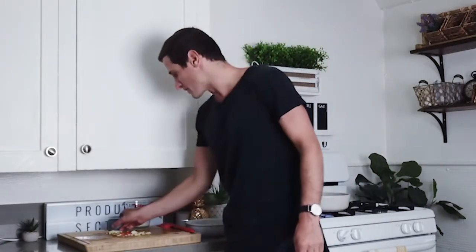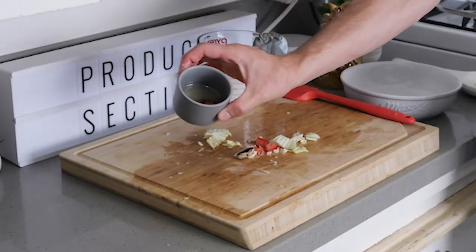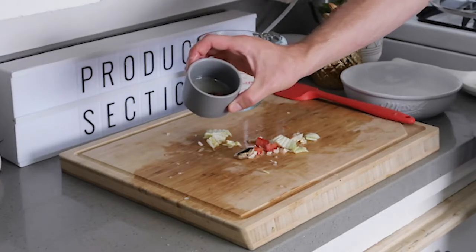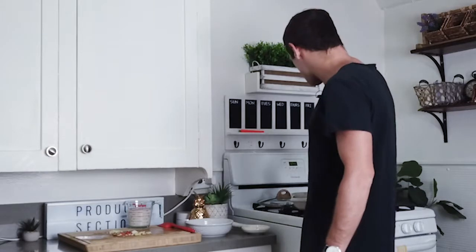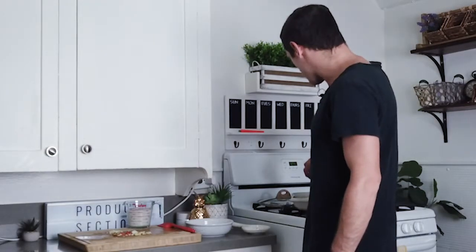It smells so good in here — it smells sweet, it smells garlicky, it smells so delicious. Wait until you try this meal, you'll understand what I'm talking about. We've got some seasoning to add: some agave, some chili garlic sauce, some sea salt, and some black pepper. Let's add some sweet and some spice — we'll toss that on in there.